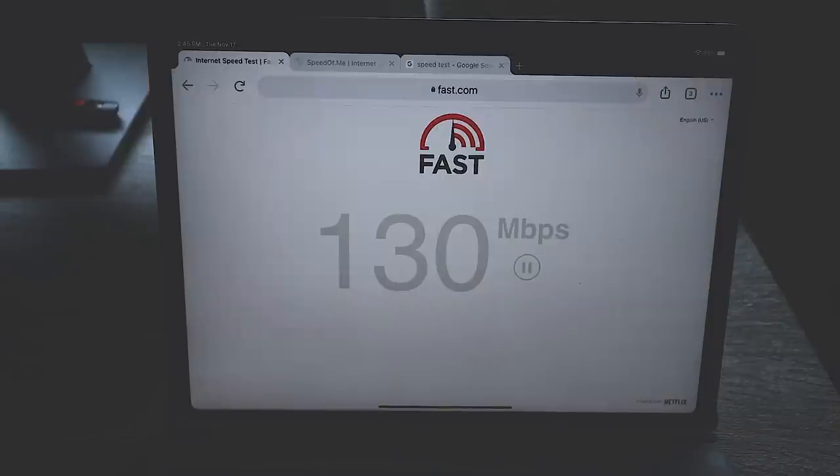Starlink advertises 100 Mbps, and they're promising speeds up to 200 as the network matures. For uploads, I'm getting an average of 18 Mbps, with spikes as high as 50, but that average stays at 18. For ping and latency, my average was 38ms. I've seen it as high as the nineties on bad days, and as low as 15–20ms, but the average has been 38ms for me.